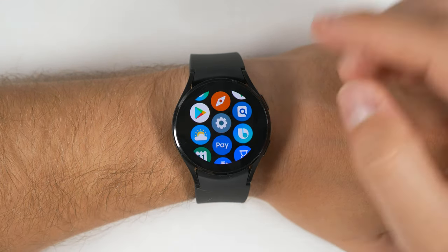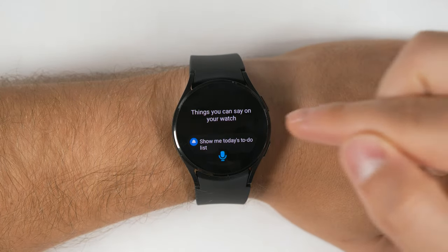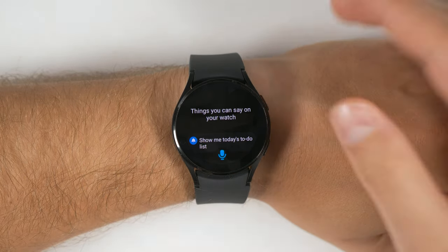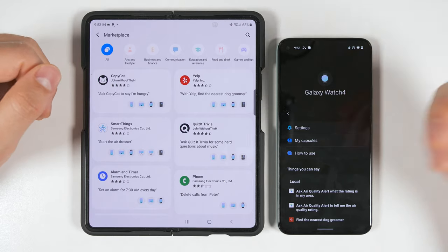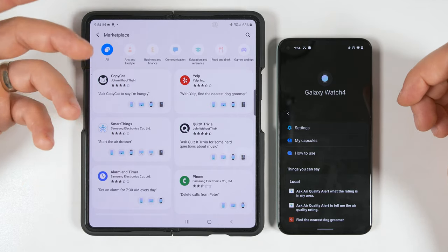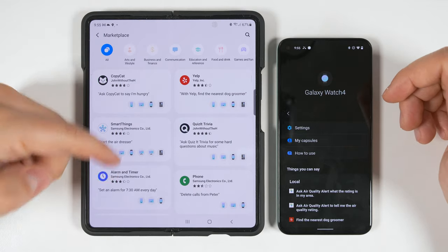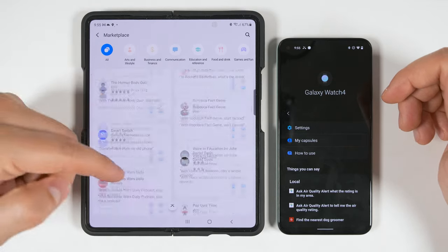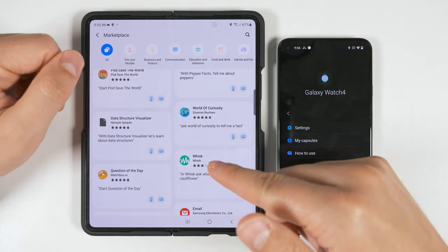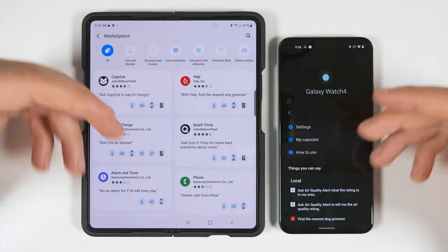The other app that's missing features is Bixby. You might not care about that at first, but I just uploaded a video about how Bixby is an amazing and incredibly powerful tool on the Galaxy Watch 4 — go check it out if you think Bixby is trash. The specific missing Bixby feature is that there's no Bixby Capsule Store on non-Samsung Android devices. Simply put, capsules are plugins that increase the functionality of Bixby — equivalent to Alexa skills. You can only browse through these on a Samsung device with the Bixby Capsule Marketplace. However, I did find a way to get these installed on your Galaxy Watch 4 even if it's connected to a non-Samsung device, and it's actually really simple as long as you know the name of the capsule you want to install.